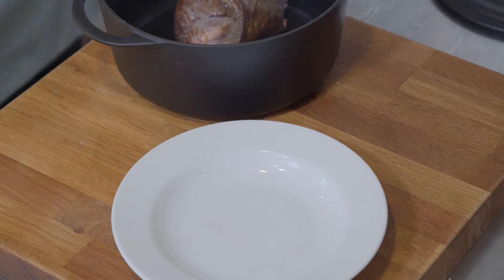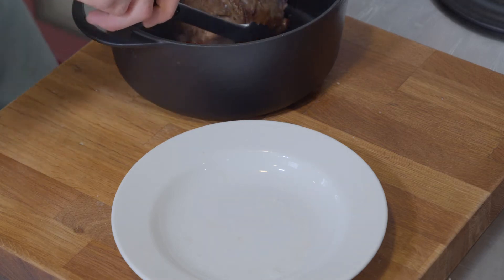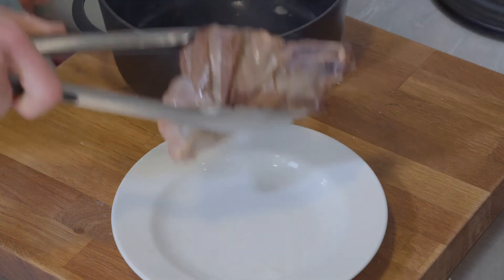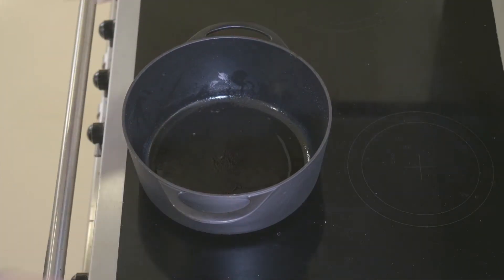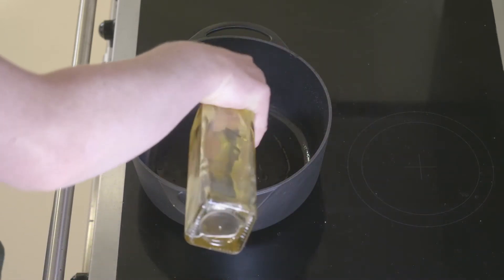Once the venison shank has got colour on all the sides — it should take a few minutes — we're just going to set it to one side to rest. You can then return the same pan back onto the heat and top it up with a little bit of oil if you need to.